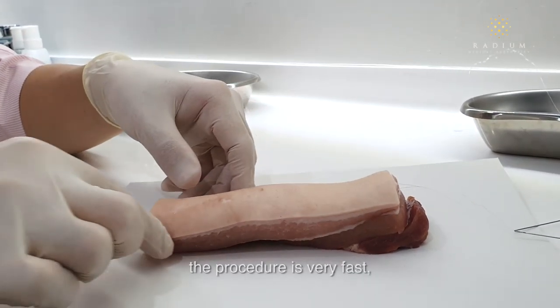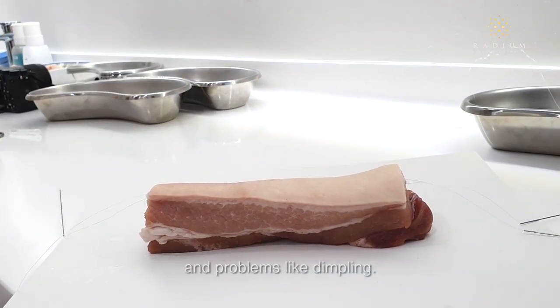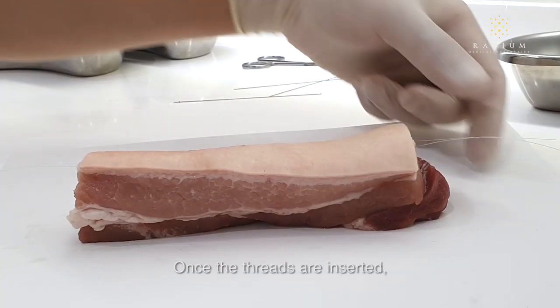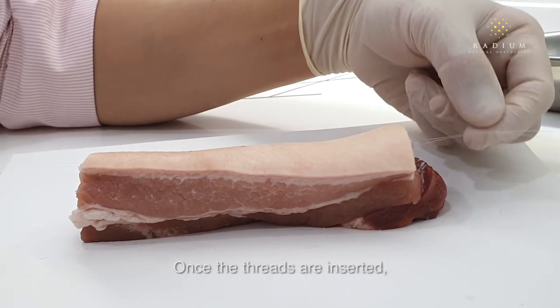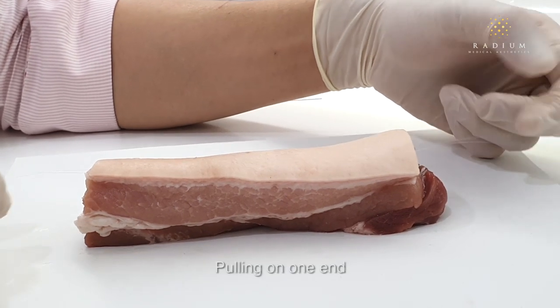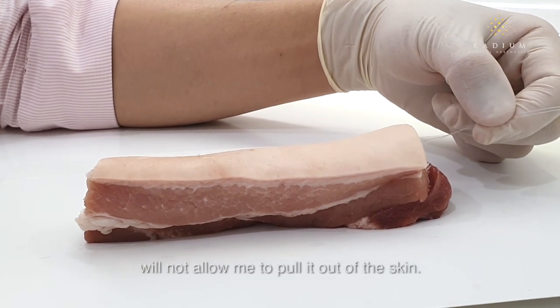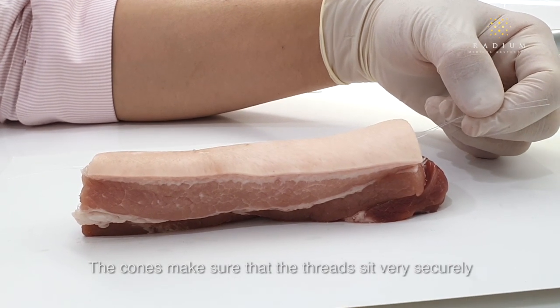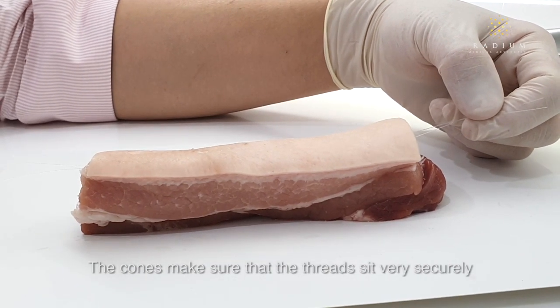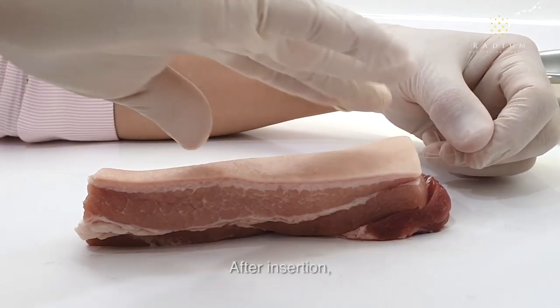When inserted correctly, the procedure is very fast and there should be minimal complications and problems like dimpling. Once the threads are inserted, you can see that they are firmly embedded into the skin. Pulling on one end will not allow me to pull it out of the skin. The cones make sure that the threads sit very securely and will not migrate later on.